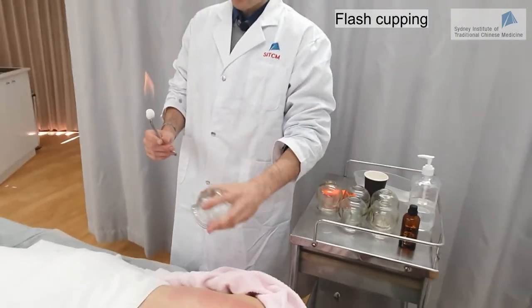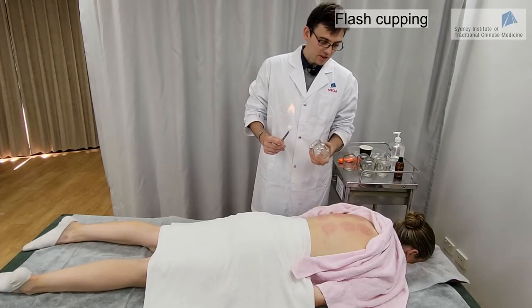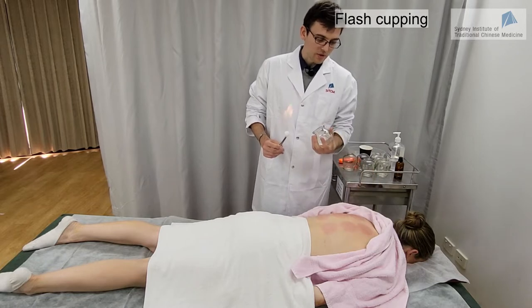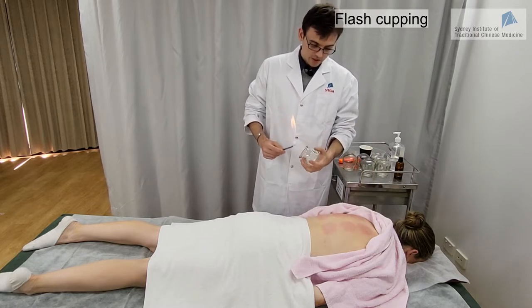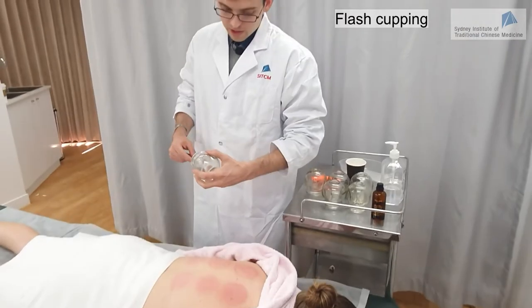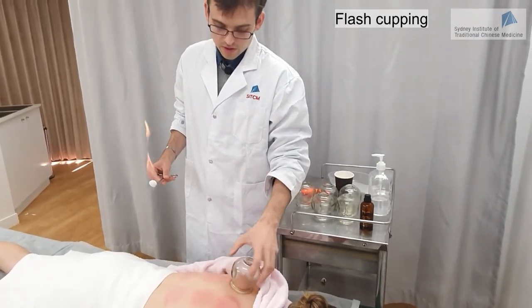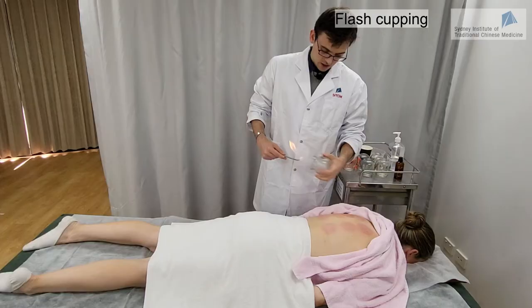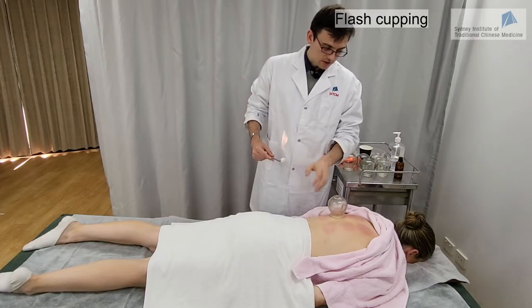Make sure the fire is not above the patient and that the cup is in your hand, not too far away from the skin. Once the cup is in place, remove it directly and do it in another location. Continue to do this back and forth. You can do it just along the channel all the way.